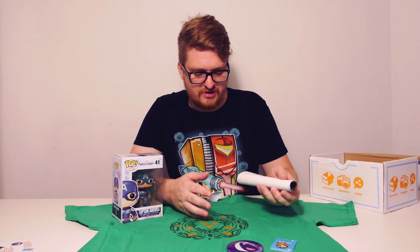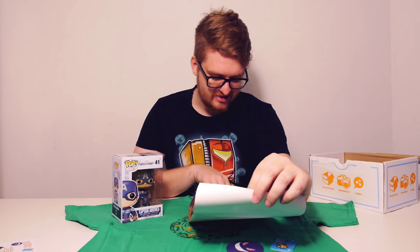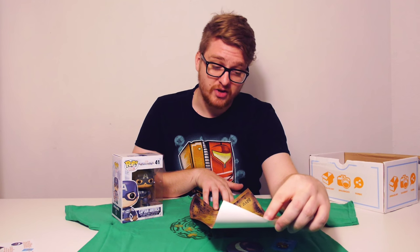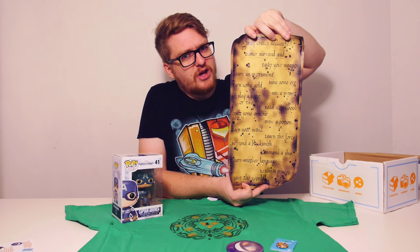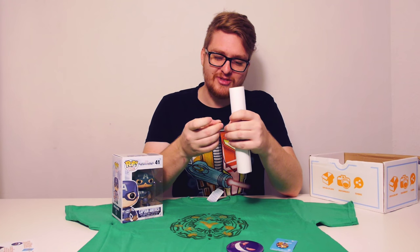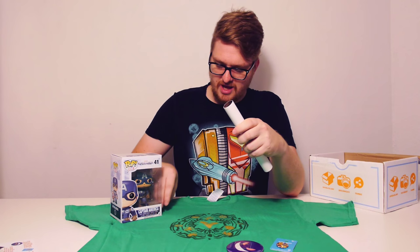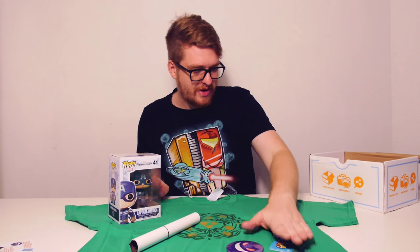There's some kind of poster or something similar. Let's have a look — okay, it's an Infinity Crates Declassified Gamer Survival Guide. It's like a list of things you need to do to survive in the gamer's world: equip your weapon, learn an instrument, mine some ore, earn some gold, win a mount, slay a beast or two — yeah, I think that's pretty accurate! So if you want something that looks kind of cool and scroll-like on your wall, they've got you covered. Remember to always roll these the opposite way to straighten them out before you put them up. It came with a little elastic band as well.